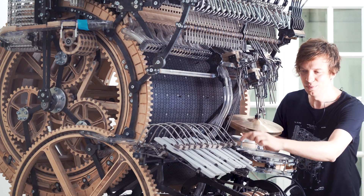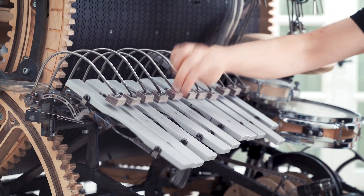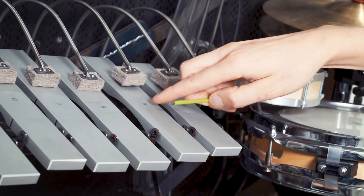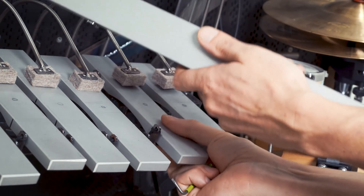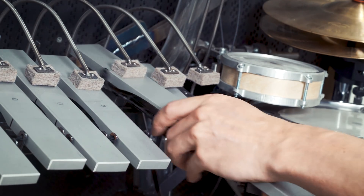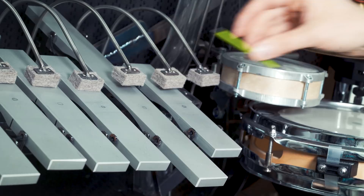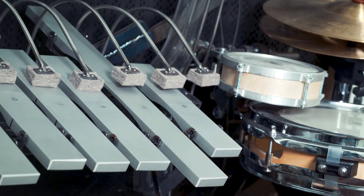I really wanted the vibraphone bars to move when they're being hit by the marbles on the Marble Machine X. This has caused a lot of design issues. These two notes are perfectly aligned right now, but if I change this note out towards a longer note that is more heavy, you will see that the heavier note is falling down a couple of millimeters. We really don't want that.